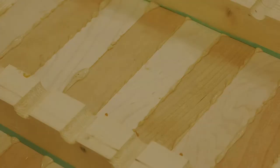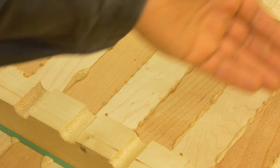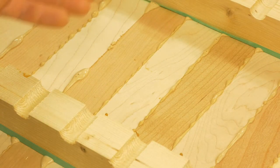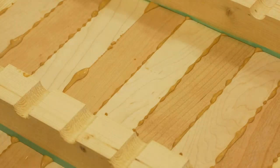Here we have freshly glued pieces for the checkered board pattern cutting boards and as we can see there is plenty of squeeze out — it's uneven, so some areas have more than others. What I'm going to do right now is just let it be for about 45 minutes to one hour and a half, and then come back and clean out the glue.